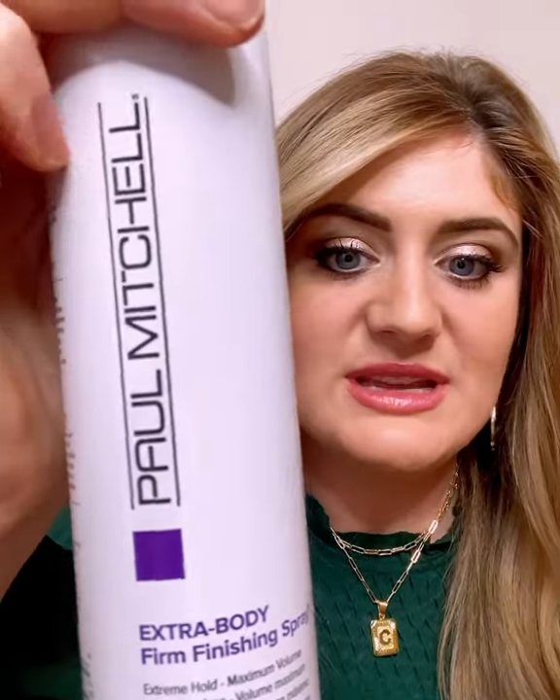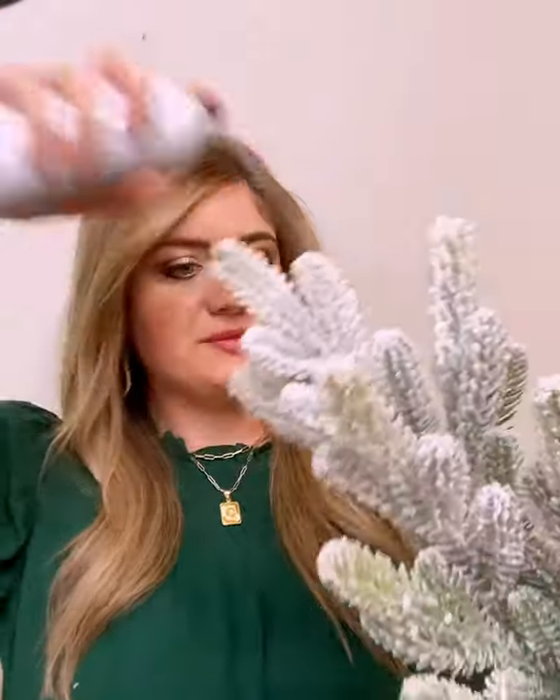I'm using my stronghold hairspray — the Extra Body Firm Finishing Spray by Paul Mitchell. I'm going to spray it really well all over my tree, let that dry, and then we're going to turn it upside down. Very minimal flaking! I probably could have let it dry a little bit longer, but if you're having that issue, grab your Extra Body Firm Finishing Spray and have fun.